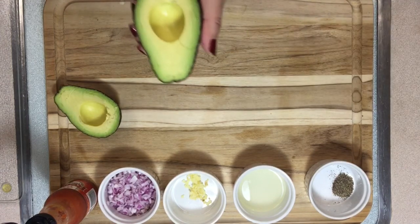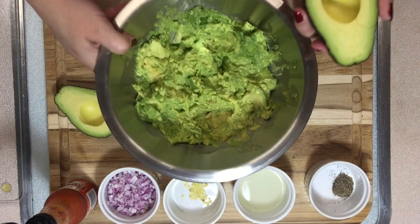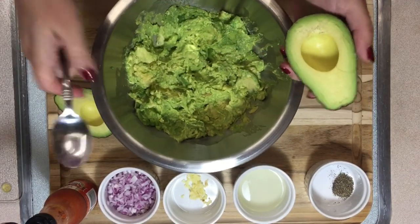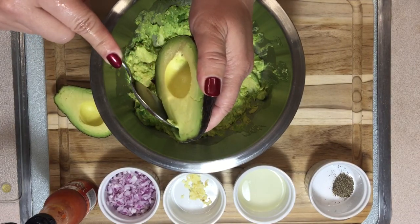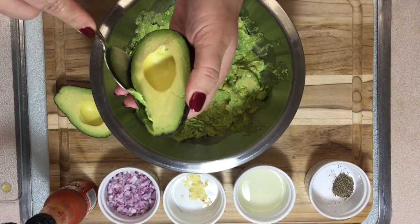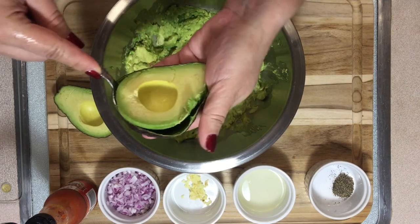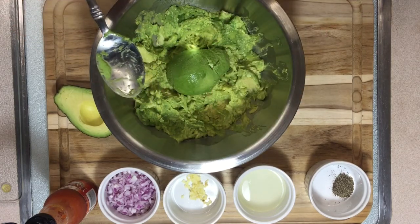Now we're going to remove the flesh with a spoon. I have my five avocados here already smashed — because we're going to smash them. After you cut them and remove the pit, take a spoon and go all around the avocado to scoop out the flesh.